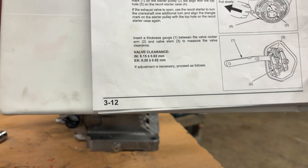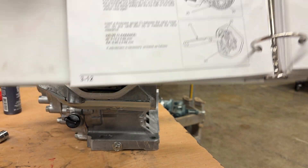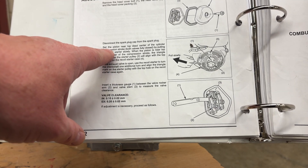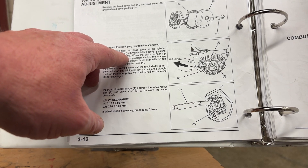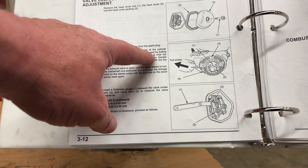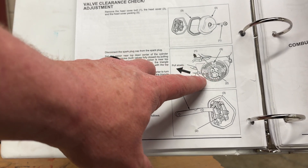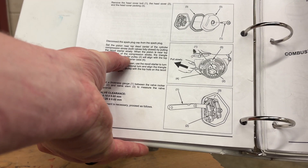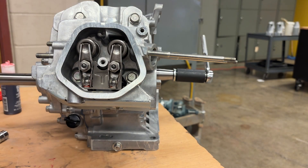If I look at the manual on page 312, it says set the piston near top dead center — fully up in the cylinder on the compression stroke, both valves fully closed. By pulling the recoil starter, but we don't have the recoil starter on right now so we just need to rotate the crankshaft. I'm going to show you how to get to top dead center on the cylinder.